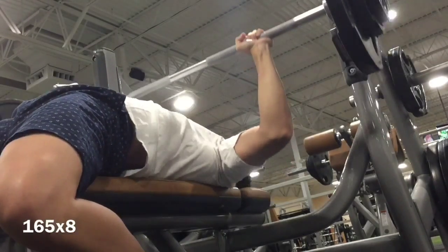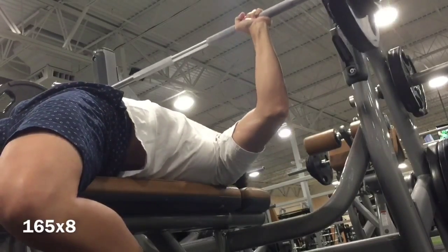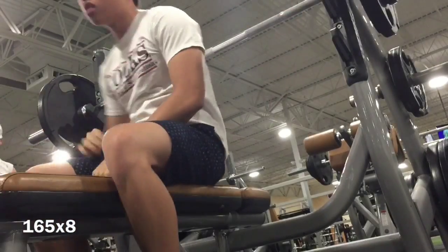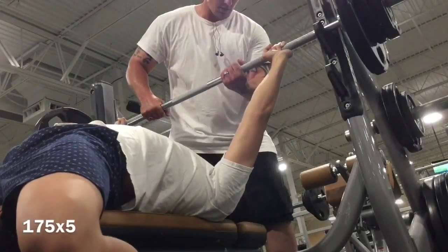Last two reps were a little slow, but can't really complain on a caloric deficit — take what I can get.